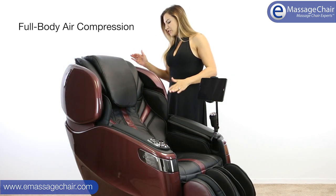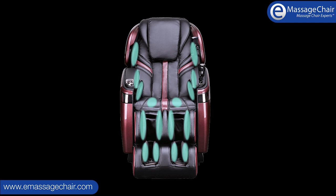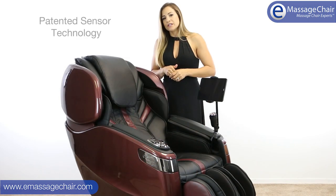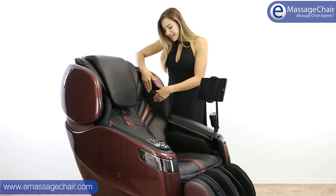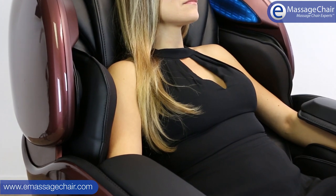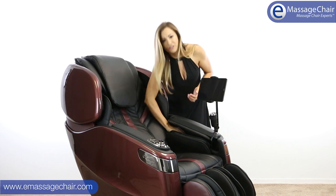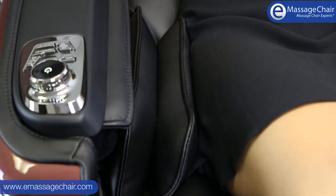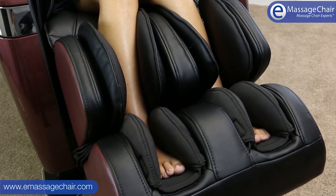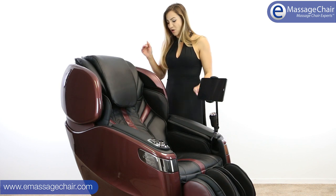This chair has full body air compression, and it's not standard — it's a technologically advanced air compression that uses extra sensors to feel for your body and provide just the right amount of pressure. You have shoulder airbags, hands and arm airbags with acupressure nodes along the hand, hip airbags, and down in the ottoman you have knee and calf airbags as well as foot airbags that aid in the reflexology foot massage. Really great full body air compression.